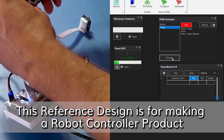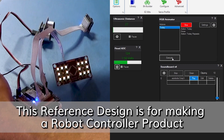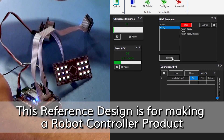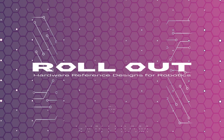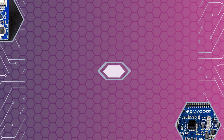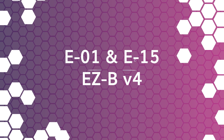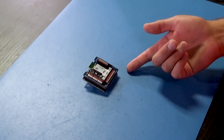This reference design is for making a robot controller product. It includes everything from schematics to bill of materials and firmware. We share hardware reference designs for robotics so you can make your own hardware. Hi there, welcome to Rollout. I'm Jeremy and today we're rolling out the E01 and E15 — the boards that make up the EZBV4.